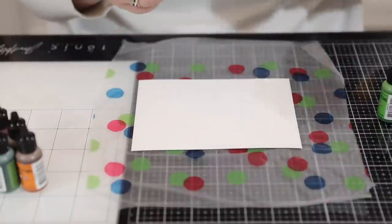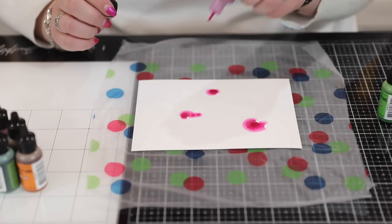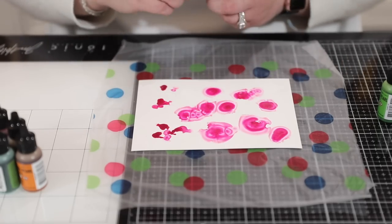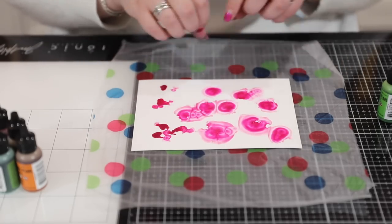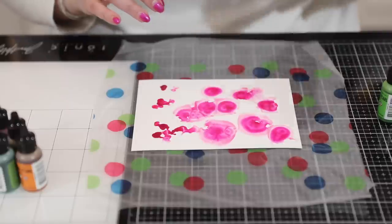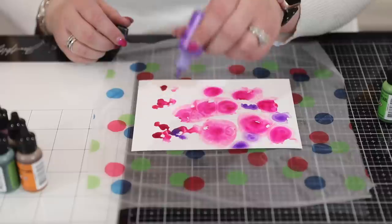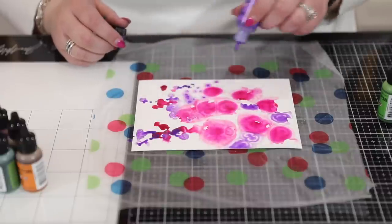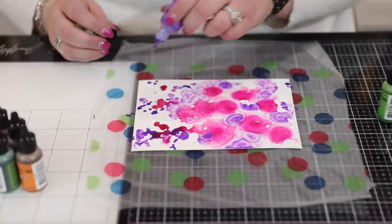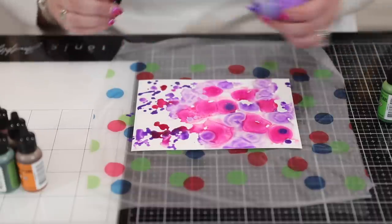I'm going to start off with 'Intrigue' — the colors have amazing names. What you'll see is that the mica kind of dances around and they all expand, spidering out from where I put them. Then we're going to go for 'Villainous,' which is the purple. I have to say the name and color remind me of the evil stepmother in Snow White.